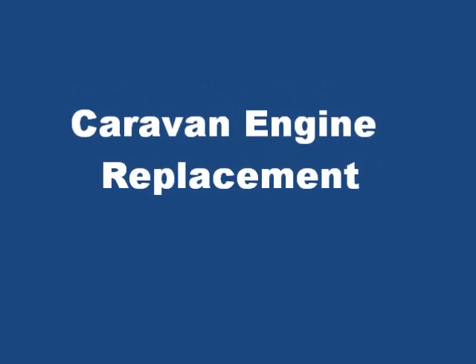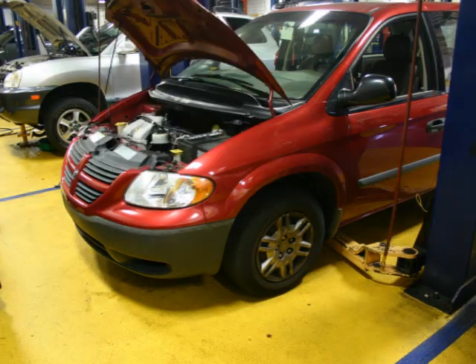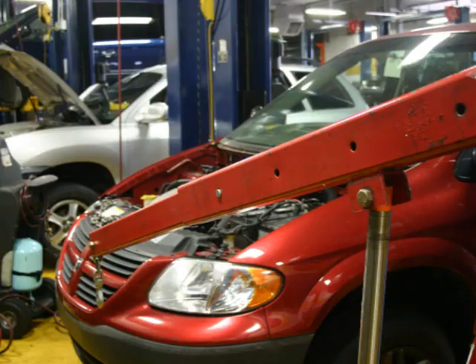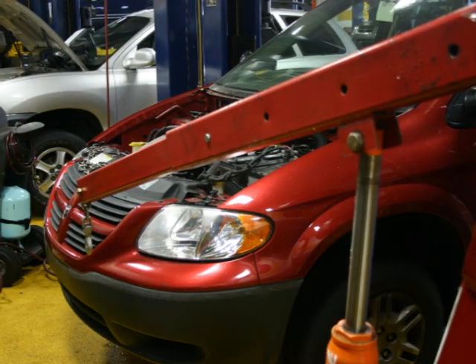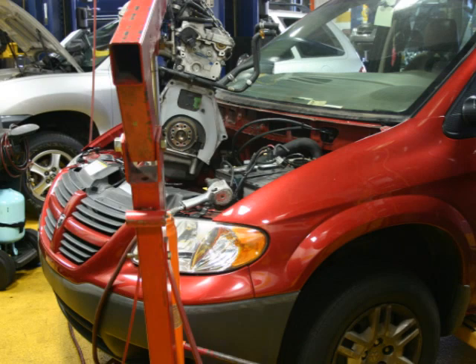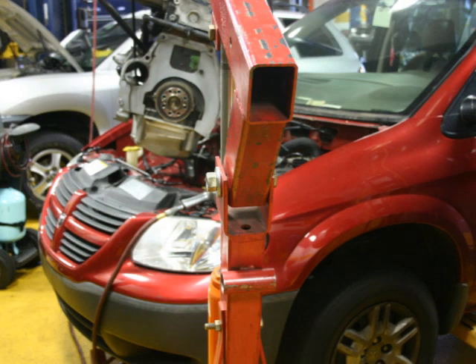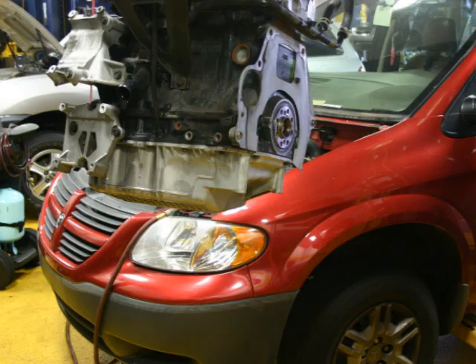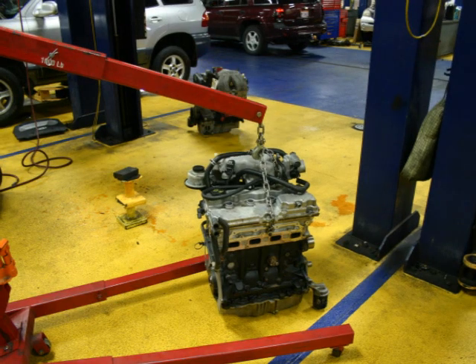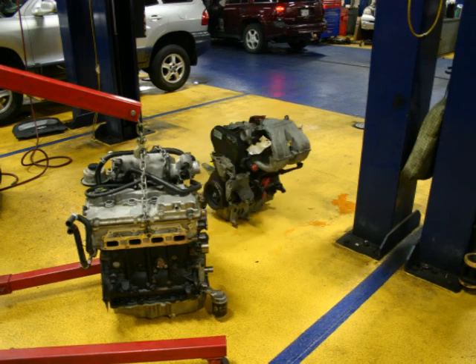This is a 2007 Dodge Caravan with a four-cylinder engine. It originally had a front crankshaft seal leaking because of too much crankshaft end play. There are a couple of articles at Denlors Tools Auto Blog talking about the crankshaft end play causing that seal to fail, and another article on the replacement of this engine.